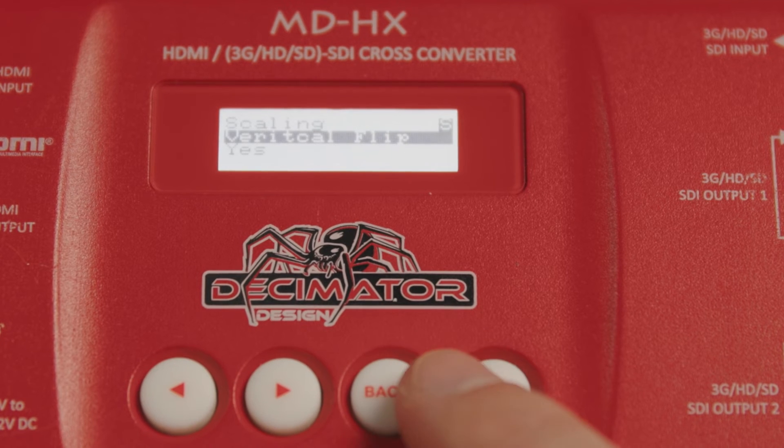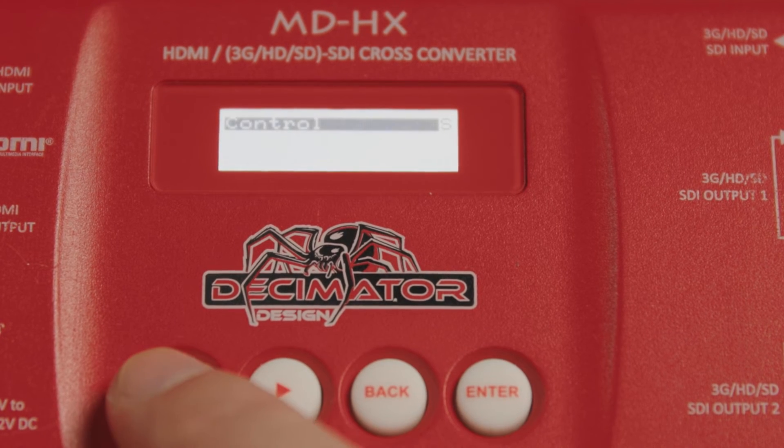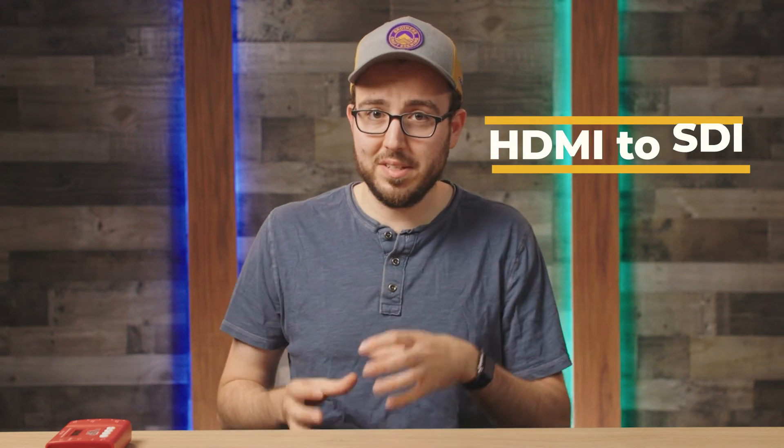Bonus feature: the Decimator is considered a bi-directional converter, which means that you can convert one signal from HDMI to SDI and a second signal from SDI to HDMI simultaneously. This is fantastic because it saves you an additional converter in some cases.